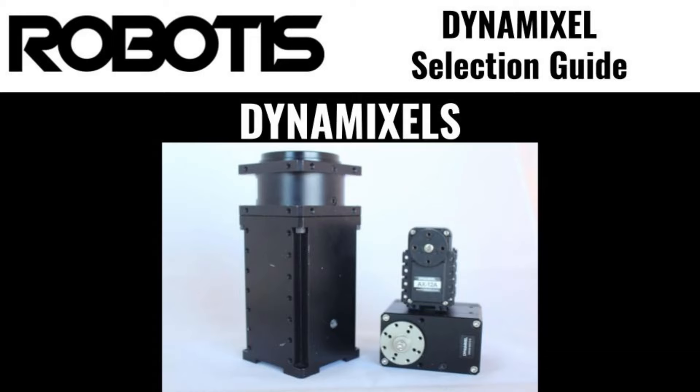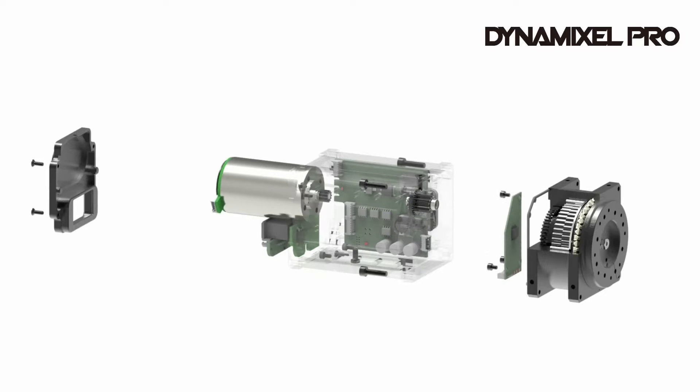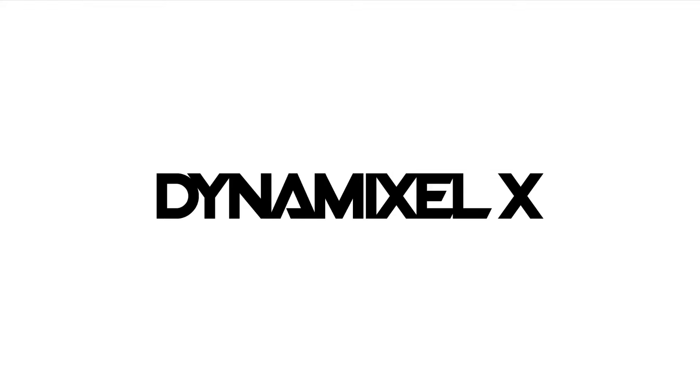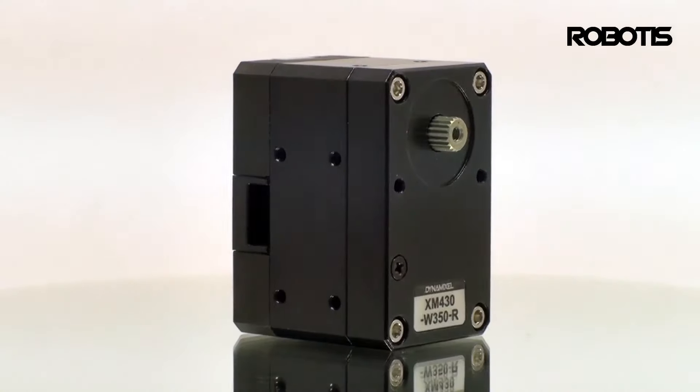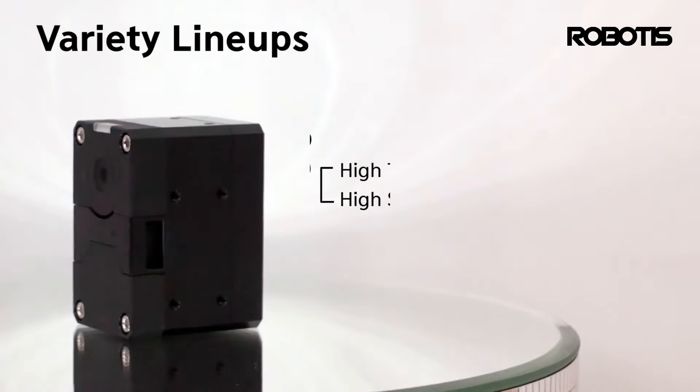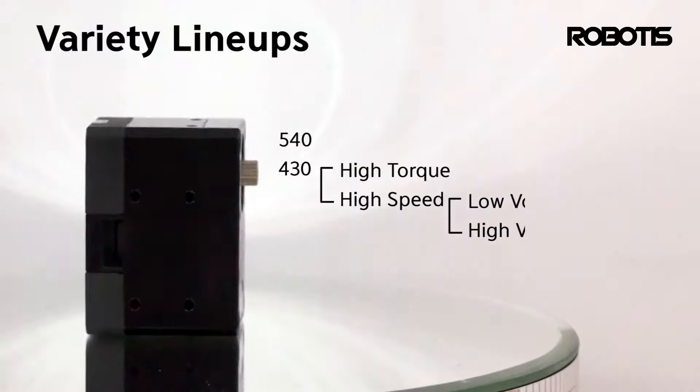Each Dynamixel Robot Actuator contains a fully integrated DC motor, reduction gear, microcontroller, motor driver, and serial networking interface. All of these things come together to produce a compact actuator capable of powerful and precise movements in a self-contained and easily interconnected package.